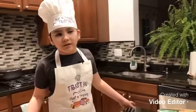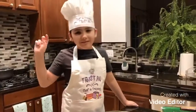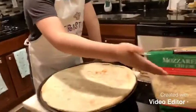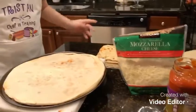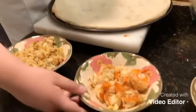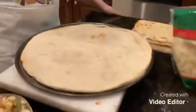We're gonna be making seafood pizza, and I'm gonna be showing you the ingredients. It's gonna be tomato sauce, mozzarella cheese, some crab meat, some shrimp — already cooked — and we have red and purple pepper.